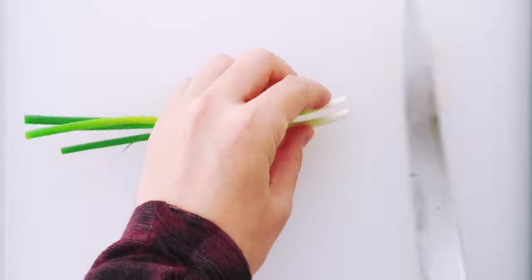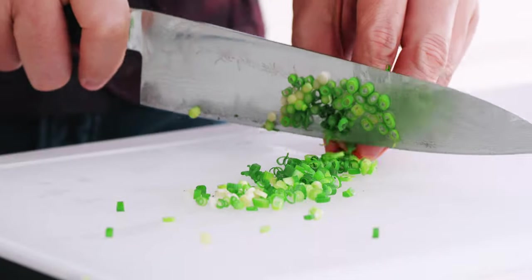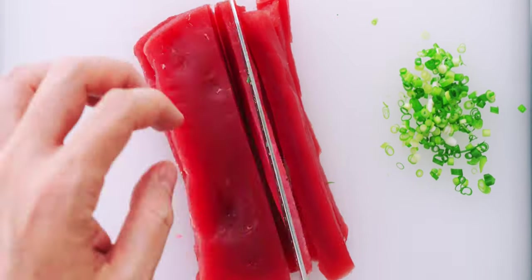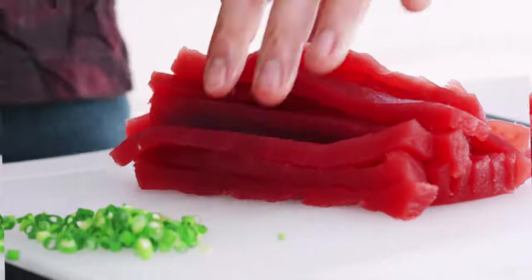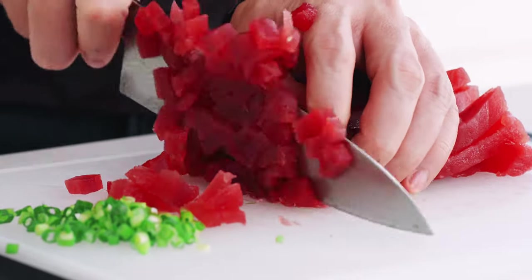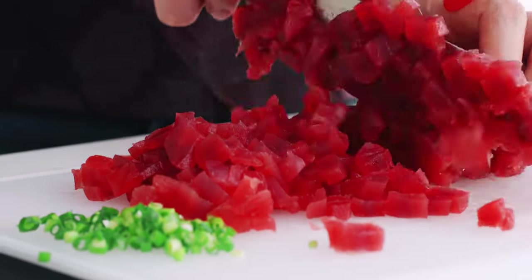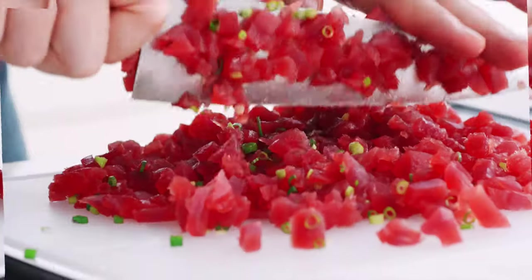Next I'm going to chop up the scallion stems. Then I'm going to slice the tuna up into thin strips — we're going to be mincing this up so there's no need to be exact. Then I'll turn those strips 90 degrees and chop into small pieces. If you like your spicy tuna chunky you can stop here, but I'm going to mix the scallion stems in and mince this up some more.